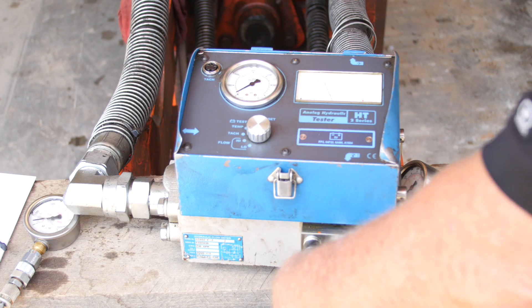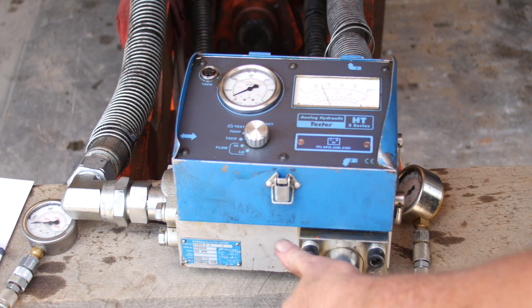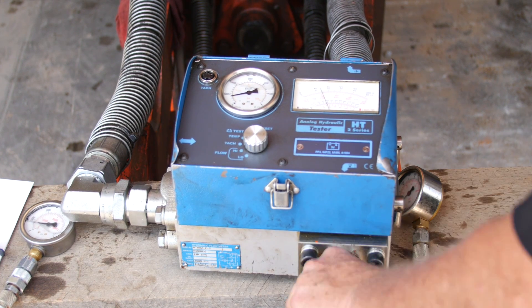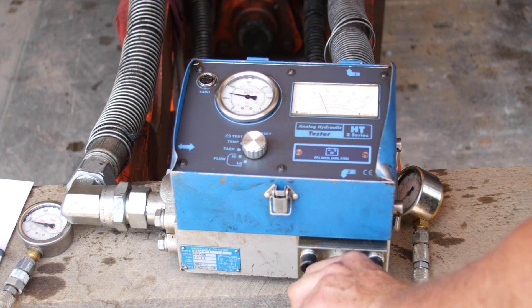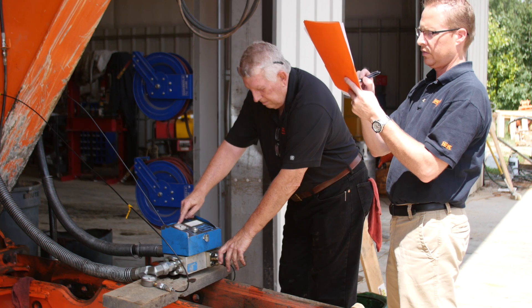Once the relief valve and return line pressure testing is completed, warm the hydraulic oil to normal operating temperature. Activate the hydraulic circuit and turn the loading valve clockwise until hammer operating pressure is seen on the flow meter pressure gauge. Record the flow.